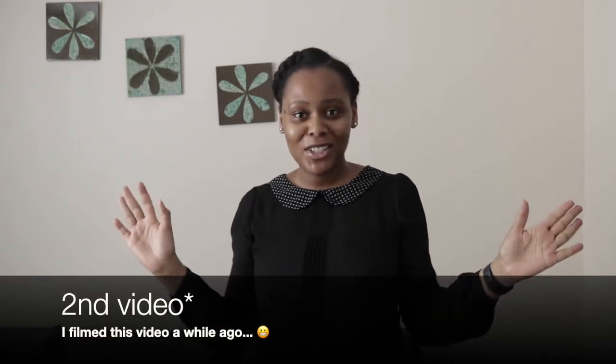Hi guys, welcome back to my channel Adon. This is the first video of the year, so happy new year to everyone. I've been gone for quite a while and things have been so busy. Today's video is going to be such an interesting one — it is very beginner friendly. I can say this is the most beginner friendly video I have; anyone can make this. We've reached 1,000 subscribers recently and I just want to say thank you so much.